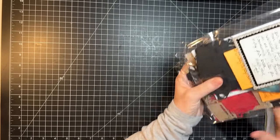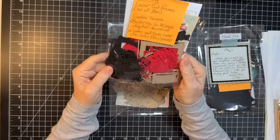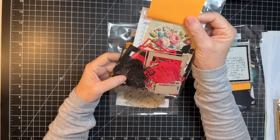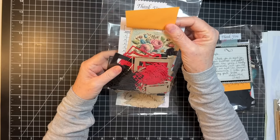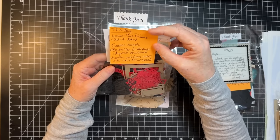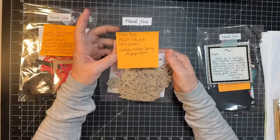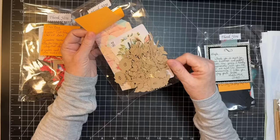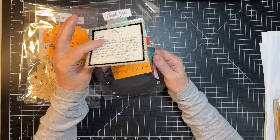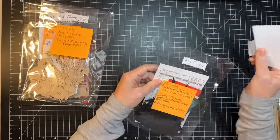My pal Amy at Crafty Cat - I wanted to order her laser cut frames since I've almost used all the ones I had before. She put in some examples too, which is cool. And then there are craft flowers - aren't those pretty? Also childhood silhouettes, this is really cool you guys, let me show you these.